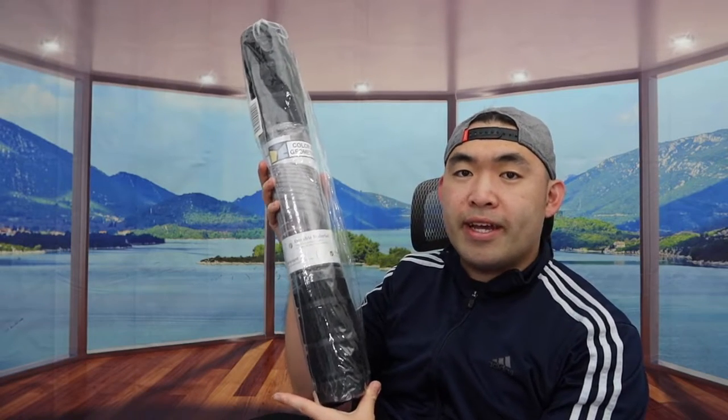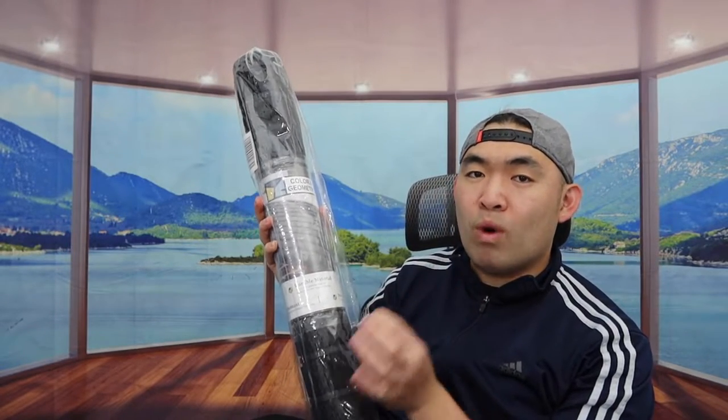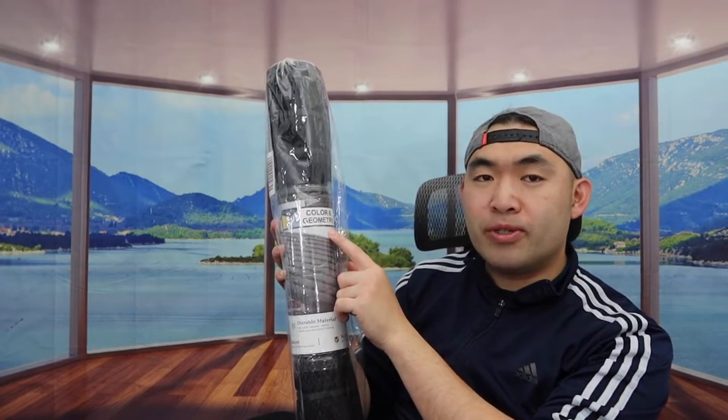Hey G-Squad, welcome back to the episode of Is It Worth It. So today's episode, we got this cool item here, and basically what this is is an indoor and outdoor doormat. And for the one that we got right here, it's a brand called Color and Geometry.